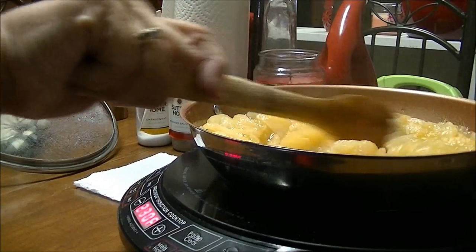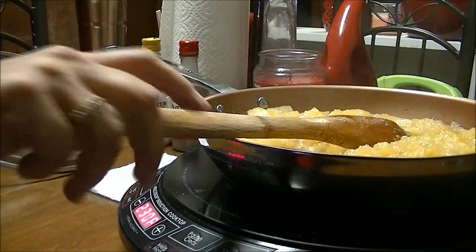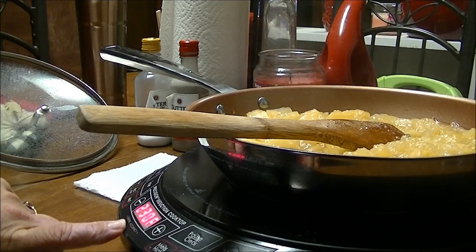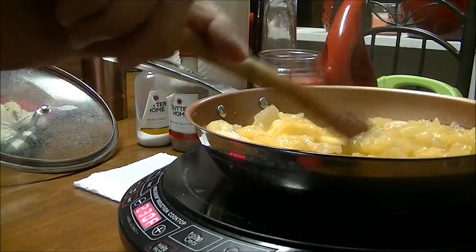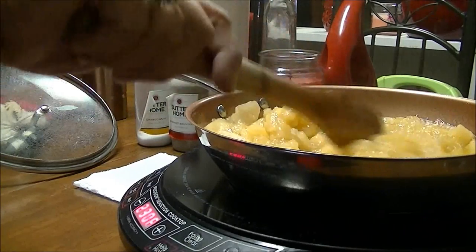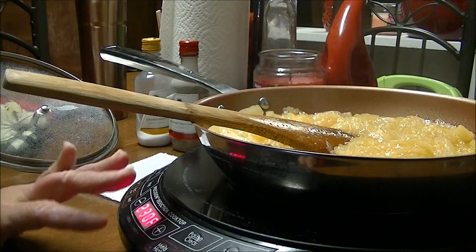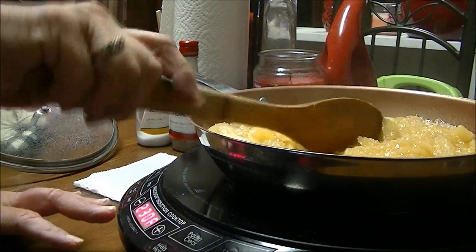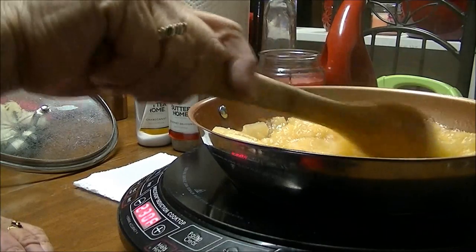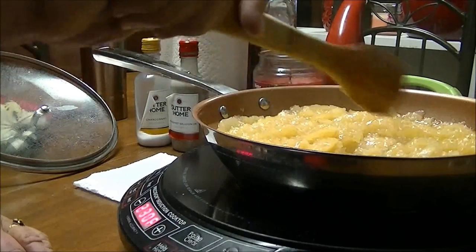I wanted to bring you back and show you that these are cooking up really well. They've been cooking for about 20 minutes. I've got them on between medium-low and medium — that's 230 on your Precision Induction Cooktop. I just want to let y'all know that since I cook on a New Wave, I do try to give y'all the temperatures or settings you would use on your regular stove if you don't have a New Wave induction cooktop.